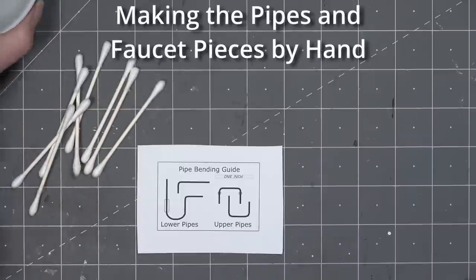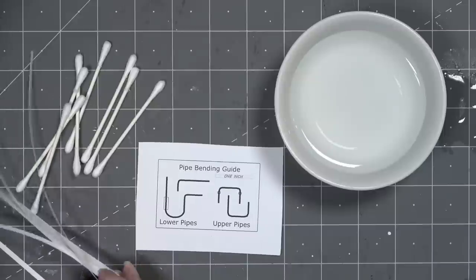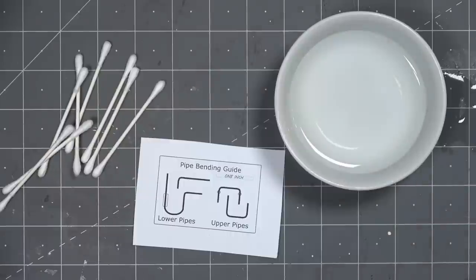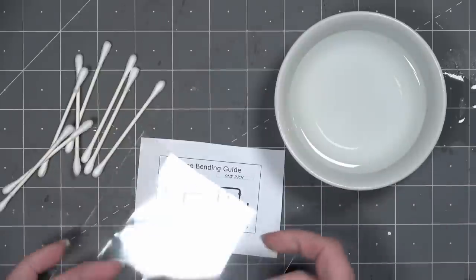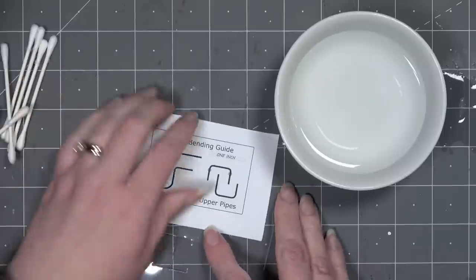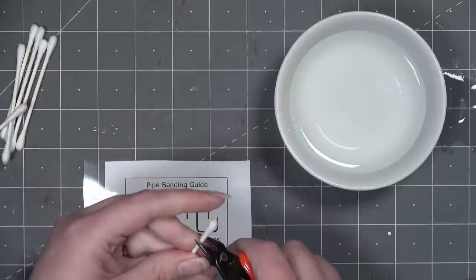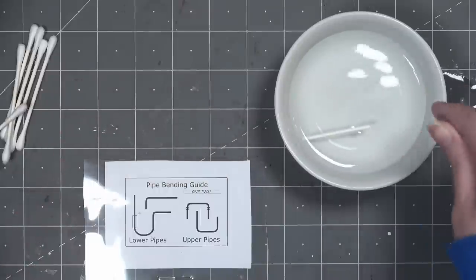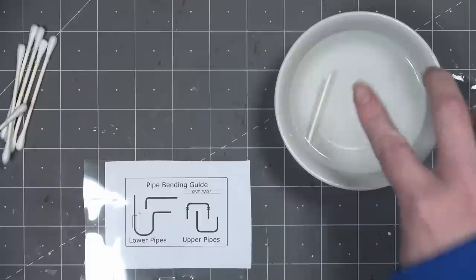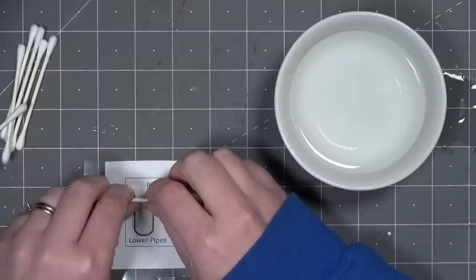Now I'll show you how to make the pipes by hand. You'll need the pipe bending guide from the PDF download, some glue, long strips of paper, cotton swabs, and a bowl of water. I'm also using a scrap of plastic packaging to protect the pipe bending guide, since we're about to soak the cotton swab sticks in water. Make sure you're using cotton swabs with a paper stick — the plastic ones won't bend.